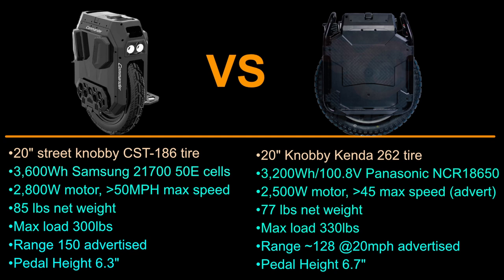What's interesting to note is that the Commander is a lot heavier without rails. The Sherman is at 77 pounds net weight and the Commander is at 85 pounds net weight — and yet there are no rails on the Commander. That's due to the extra 400 watt-hour battery and the heavier motor, but it's still notable that Sherman was able to pack a huge amount of features into a smaller package.